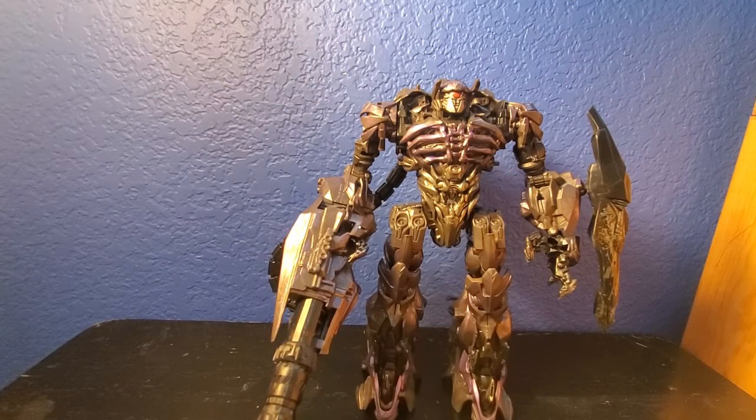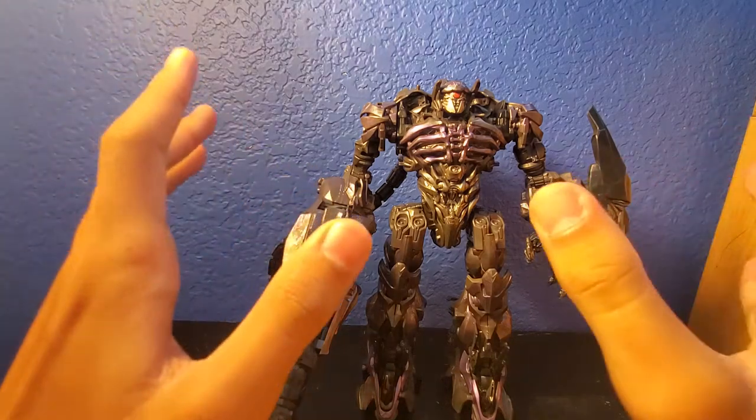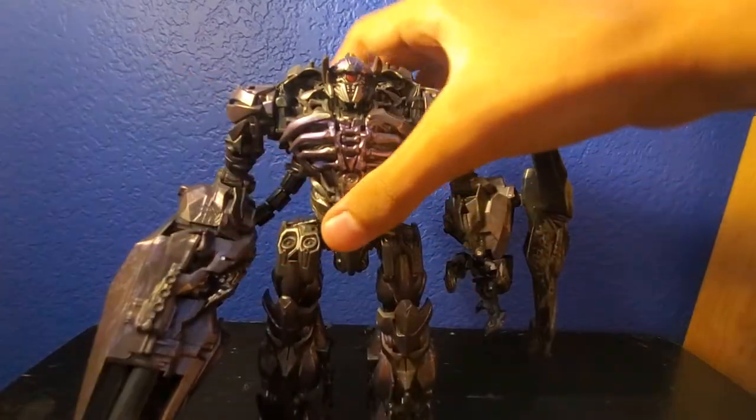Hey guys, welcome back to my channel. My name is Oscar, and today I'm going to be reviewing the Transformers Studio Series Leader Class 56 Shockwave from the new Studio Series. He's a really cool figure, and before we take a look at Shockwave and his accessories, let's first check out the box.